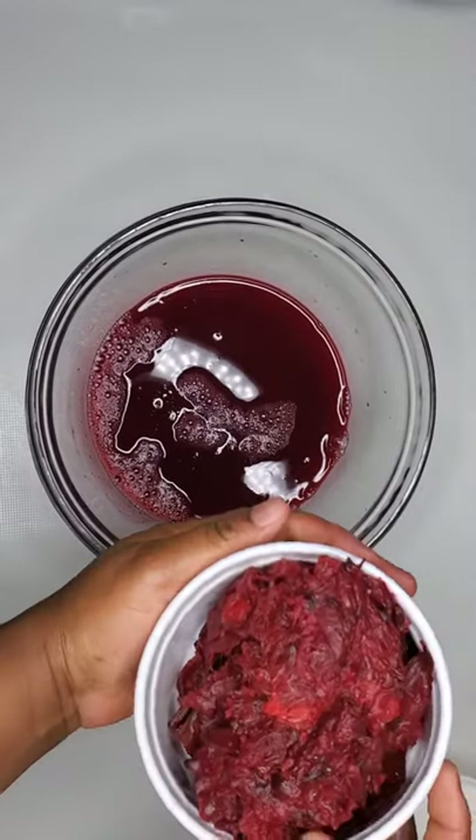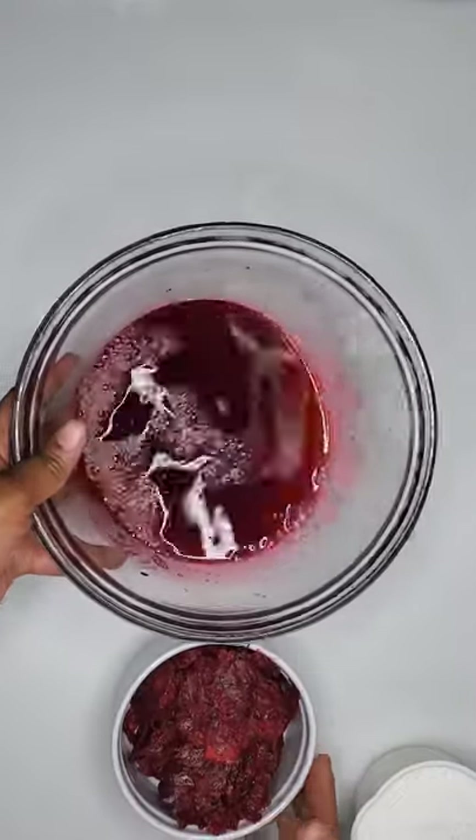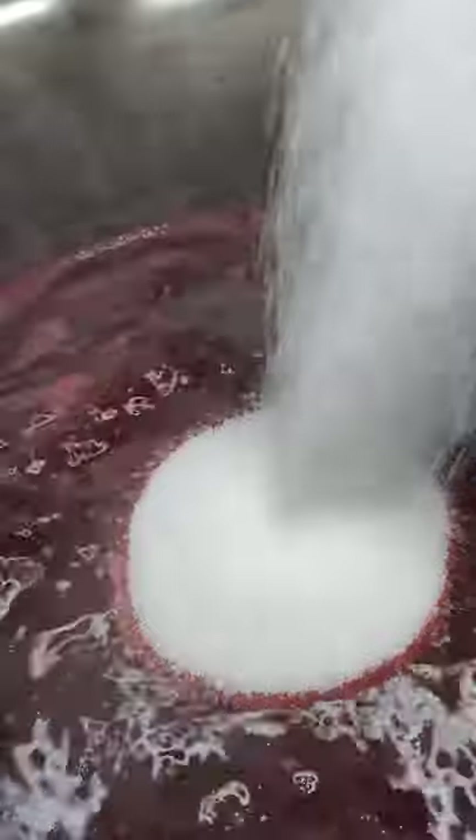I've separated my cinnamon sticks, my oranges, as well as the sorrel plant itself from the liquid, and now I'm going to add this liquid back to the stove and allow it to come to a boil, then add my one cup of granulated sugar.